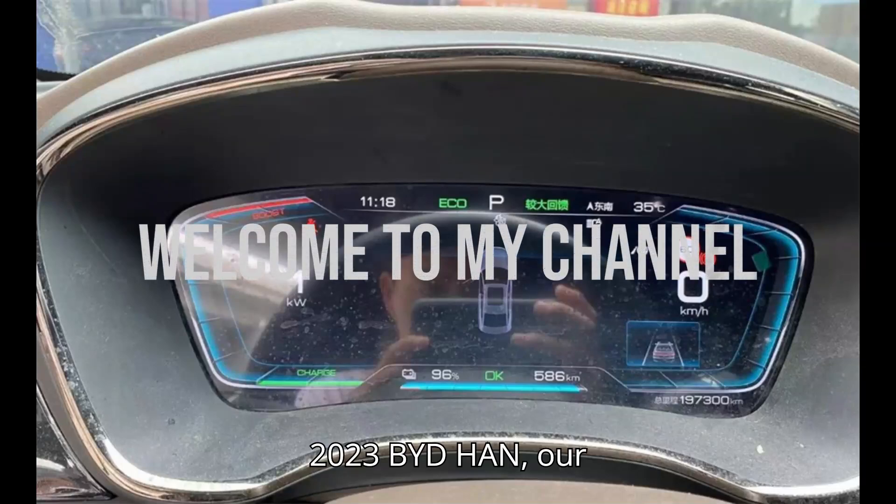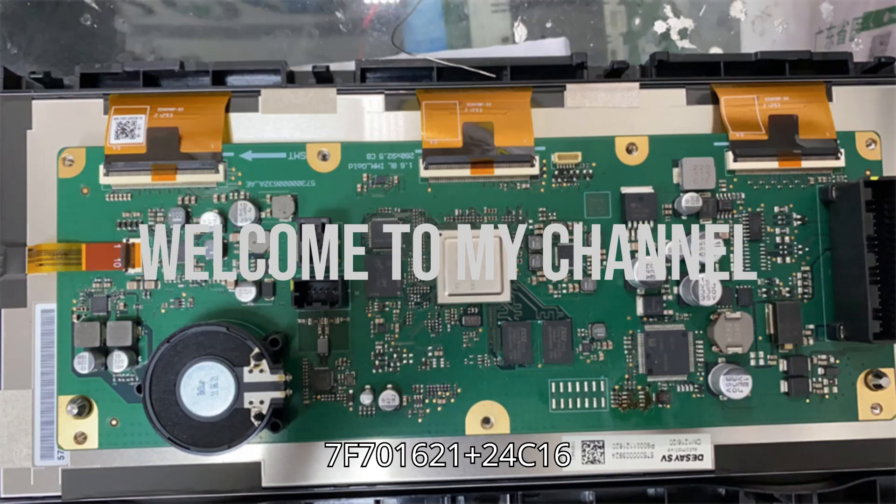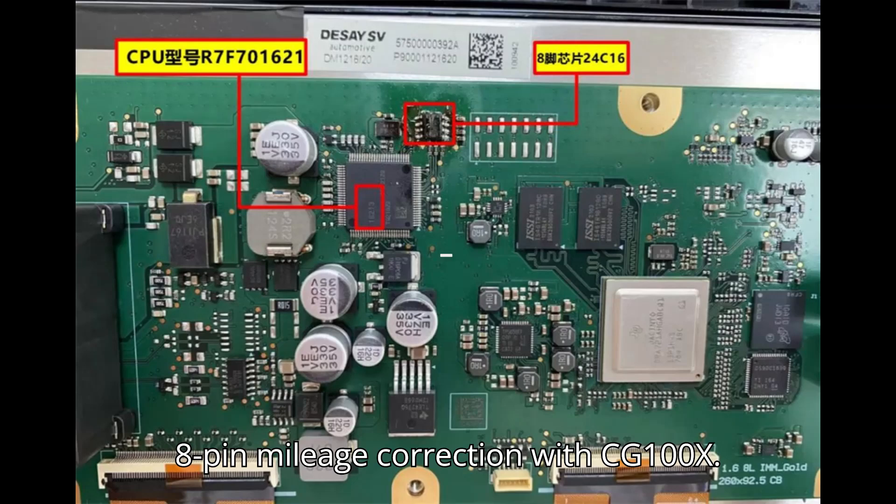2023 BYD Han — 7F701621 plus 24C16, 8-pin — mileage correction with CG100X.